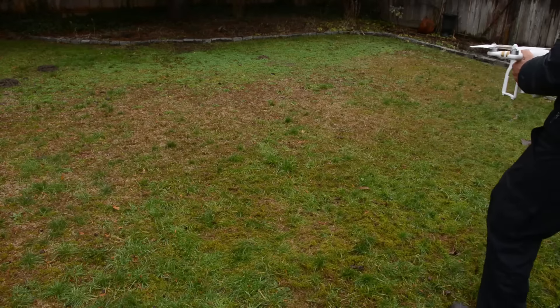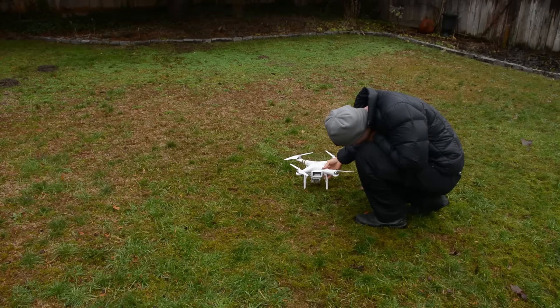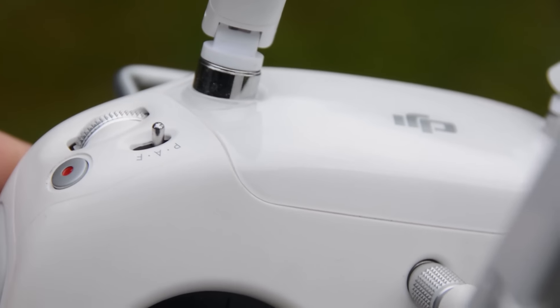Put the drone on the ground in the open area you've decided to fly in and make sure the flight mode is set to P. This is important on the DJI Phantom as it has several different flying modes. P is the one which uses the GPS positioning system on board the drone to keep it in position when it's not being controlled by the operator — meaning the drone counters wind and other disturbances to hold its spot. This is the mode to fly in almost all the time.